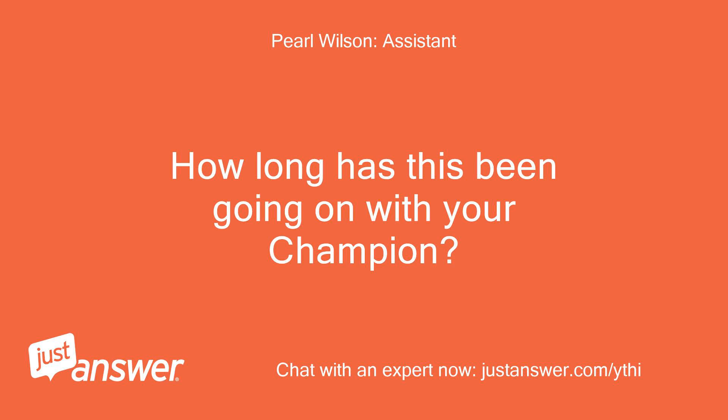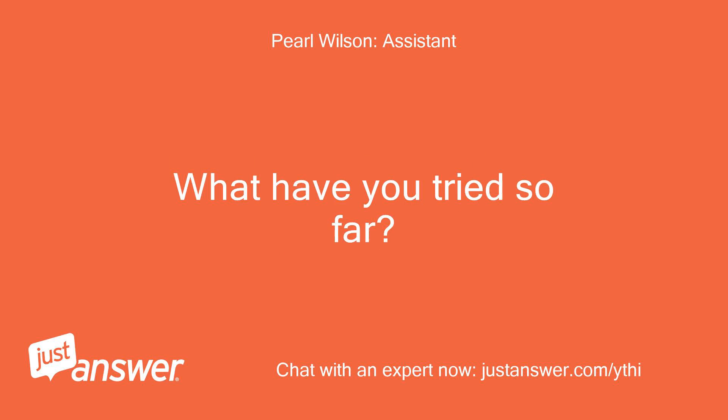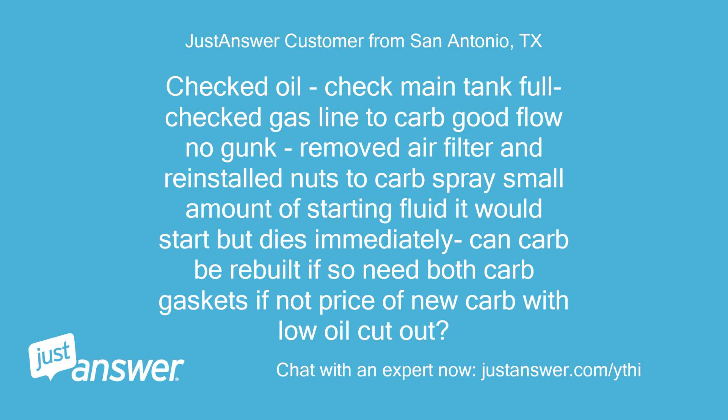This issue has been ongoing for some time. Checked oil, checked main tank — full. Checked gas line to carb — good flow, no gunk. Removed the air filter and reinstalled nuts to carb. Sprayed a small amount of starting fluid — it would start but dies immediately. Can the carb be rebuilt? If so, need both carb gaskets. If not, what is the price of a new carb? Low oil cut out.